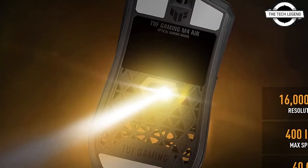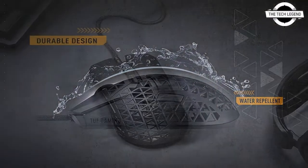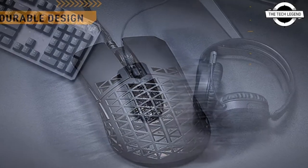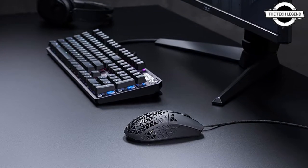At the heart of the TUF Gaming M4 Air is a custom-tuned optical sensor that delivers uncompromising accuracy and precision to outperform the competition. The sensor offers full gaming quality with 16,000 dpi for pixel-precise scanning.